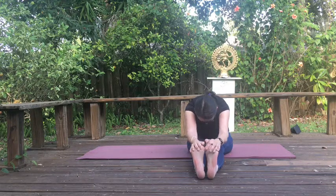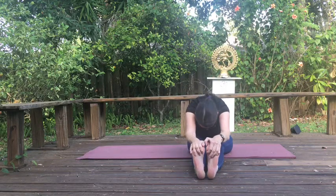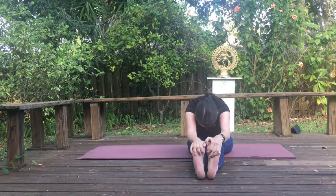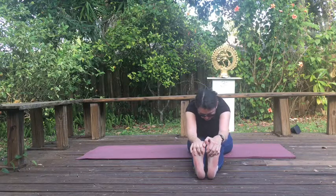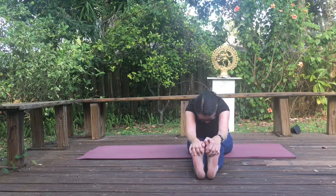Let's try that again. Inhale, lift. Exhale, fold. Let's just be here for a little bit. You can use the breath to come deeper into the pose — on the inhale, come up a tiny bit, rise up through your back skyward. On the exhale, just soften down.